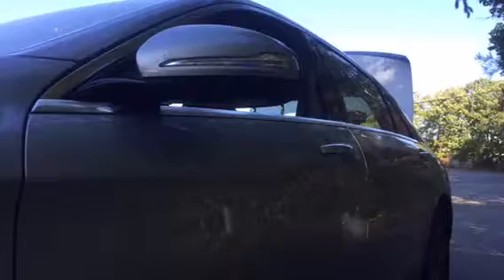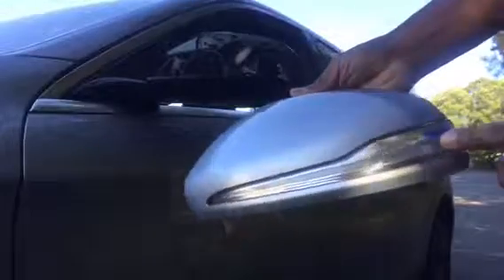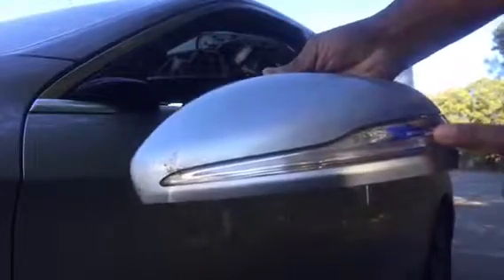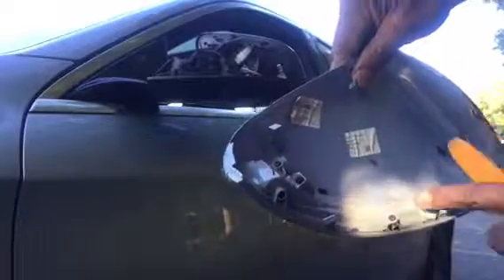I've already begun before I started the video so we're picking up where we left off. You use a tool like this — it's plastic so it won't damage the body. You reach under here and pry this open until you get the trim off. This also covers how to replace the indicator light — you unscrew that, put the new light in.